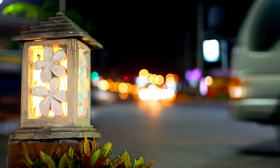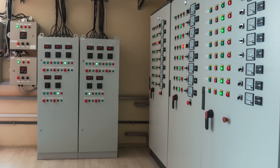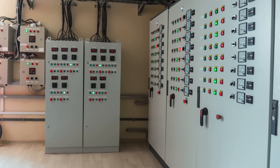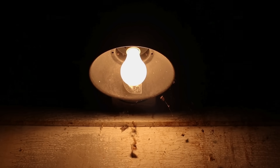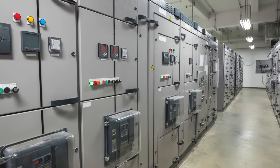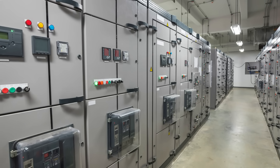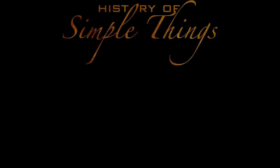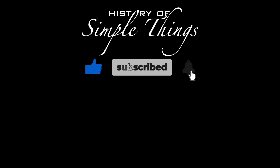Every illuminated street, buzzing factory, and cozy home is backed by the silent guardians that keep our power safe, stable, and under control. So the next time the lights come on, just remember – somewhere, switchgear made it happen. Thank you for watching. If you have suggestions for our next video, feel free to share them in the comments below. We'll be sure to give you an acknowledgement for your contribution. Thank you for joining us on this journey through the history of simple things. Don't forget to like, subscribe, and stay tuned for more stories woven through the smallest details.